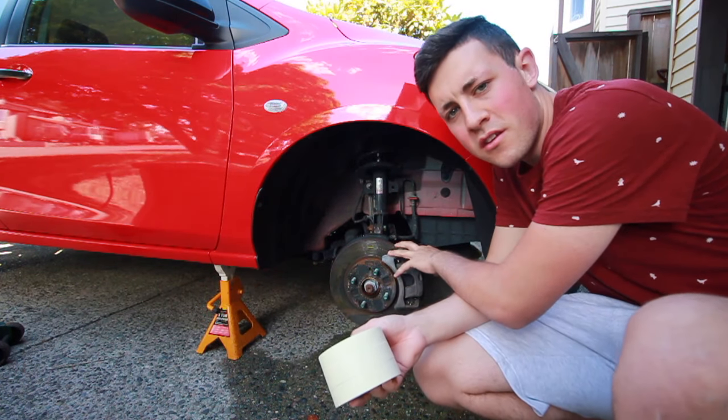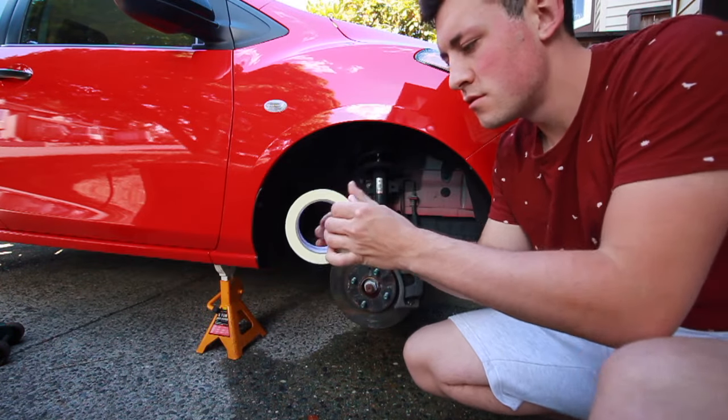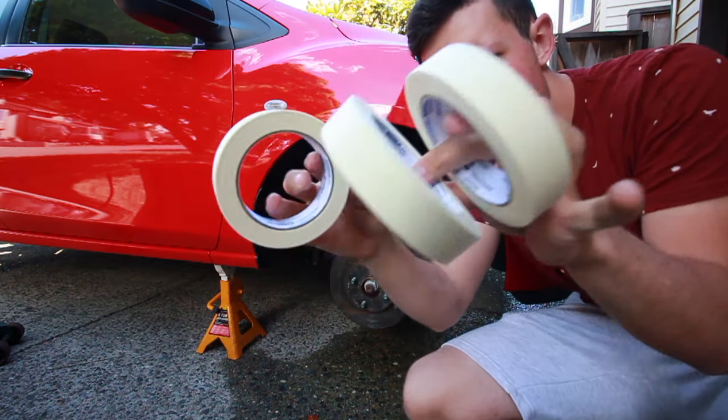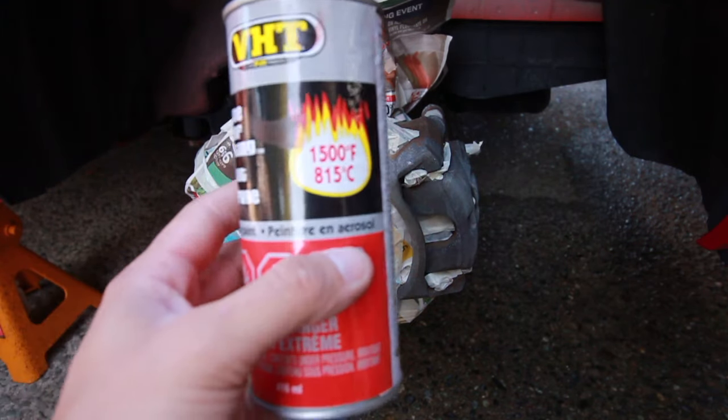When you're done wiping it down with wax and grease remover, you are ready to start masking. I just finished masking everything and with a little bit of creative thinking you can do a pretty good job. I'm pretty happy with what I did — now we're ready for paint.